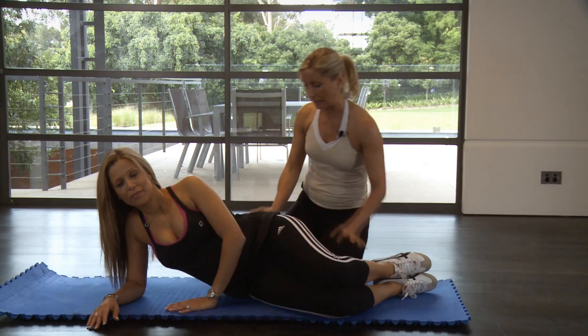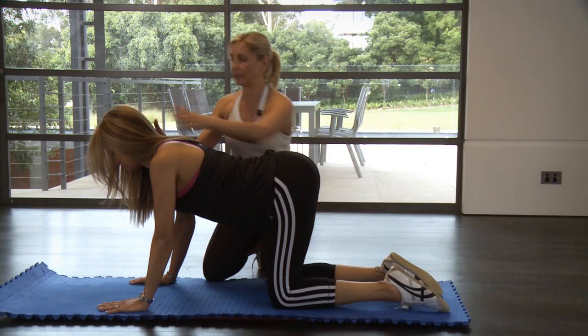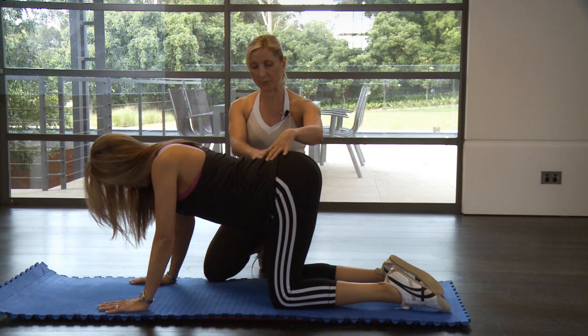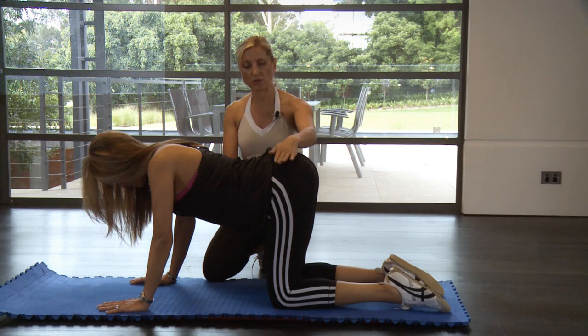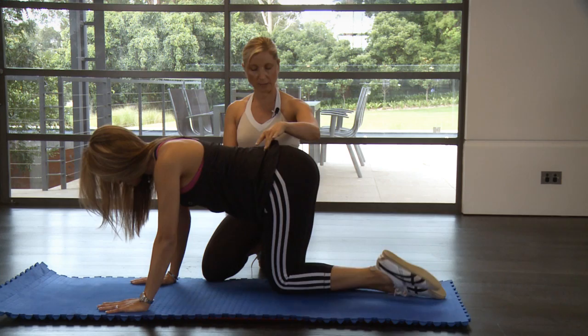Now let's progress to all fours. So Eleni, come up on your knees and your hands. Now take your knees apart slightly. You want to have a curvature into your lower back and your hands directly under your shoulders. Keep looking down so that you have your natural curvature in the lower back and neck. Draw your belly button in and stabilize through your shoulders — make sure you relax them. I want you to do a side leg lift with this leg. Go for 10 of them, just maintaining your contraction into your pelvic floor and your deep abdominal wall. So you've done your 10 on that side.